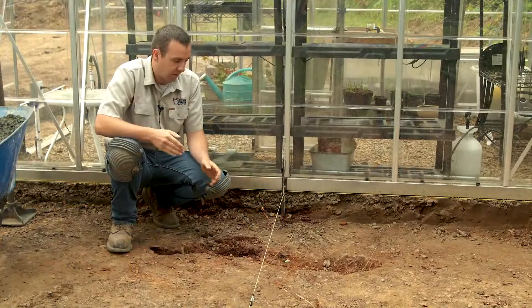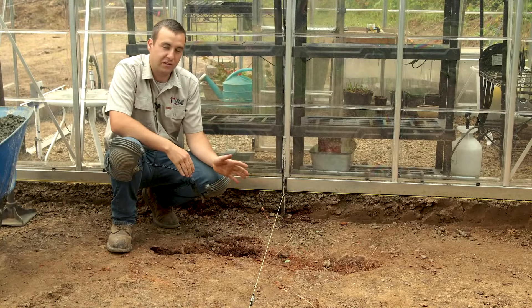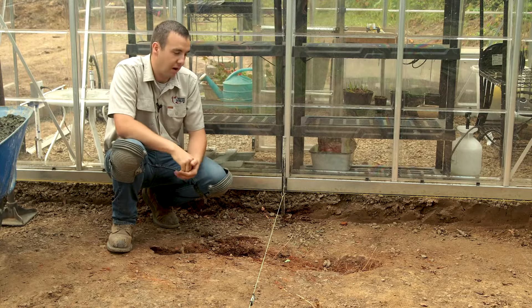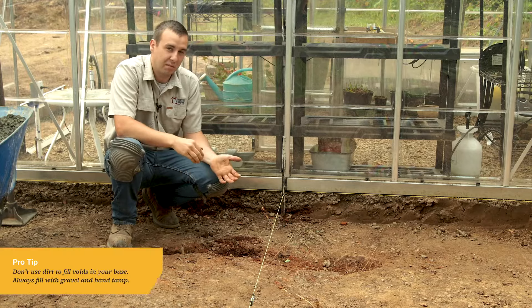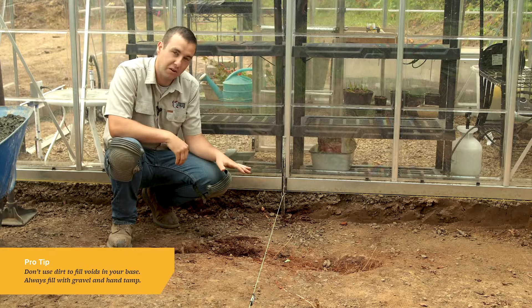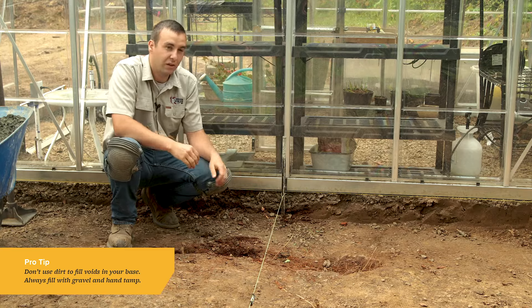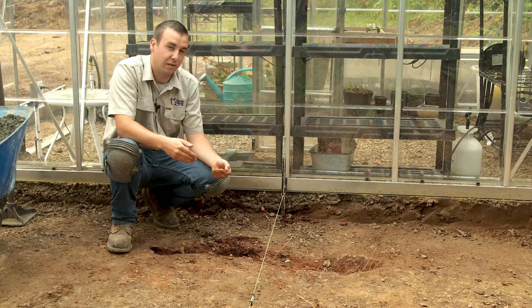So while we were excavating, we found some pieces of branches and debris. We pulled those out and made it a deep, low spot in our excavation. One misconception would be that someone would want to fill this with dirt — that's not what you want to do. Structurally, you want to fill these holes with some gravel and hand tamp them before you put your geotextile over them.